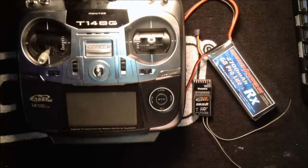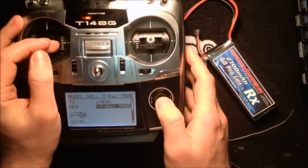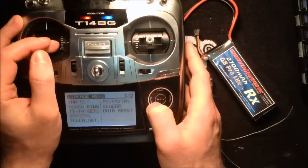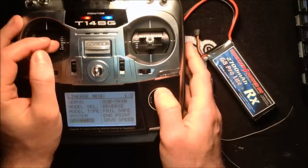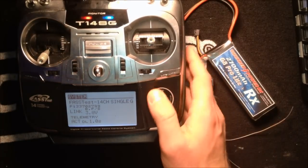Now I'm going to show you how to link your R7008 SBUS receiver with your Futaba 14SG. This is probably one of the first things you'll do once you charge up your radio. We power up the radio, select the 700E model, go to the linkage menu, go down to system, and that's where we pick our transmission type. Right now I have FASST 14-channel mode selected.